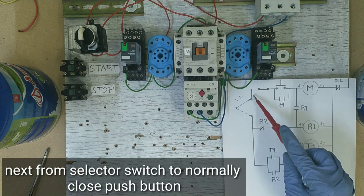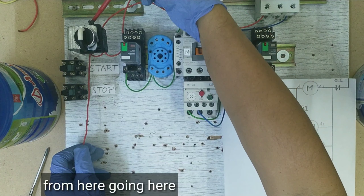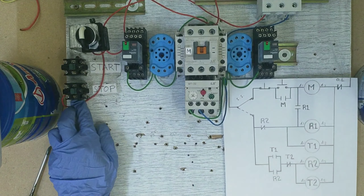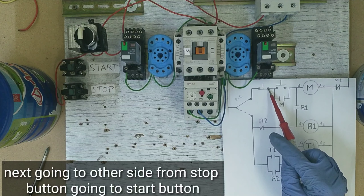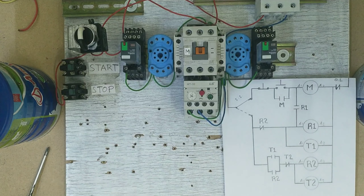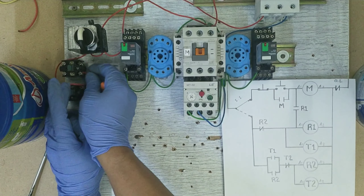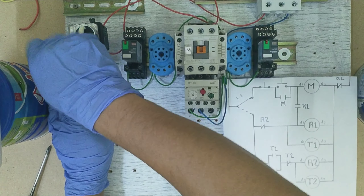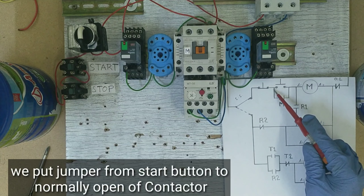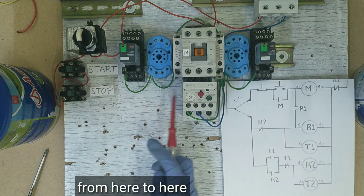Ang kasunod naman, from selector switch papunta sa normally closed natin na push button — galing dito, papunta ngayon dito. Ang kasunod naman, lusot dito sa kabila, sa stop push button natin papunta sa start push button natin — galing dito, papunta ngayon dito. Lagay naman tayo dito ng jumper sa start push button natin papunta sa normally open ng magnetic contactor natin — galing dito, papunta ngayon dito.